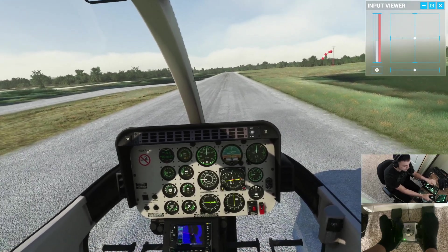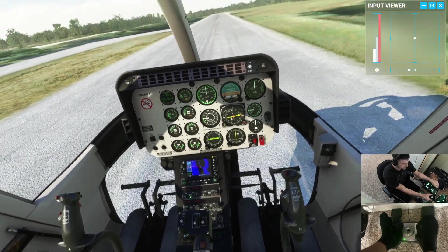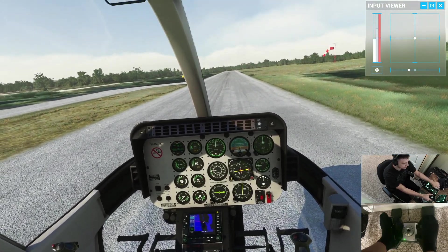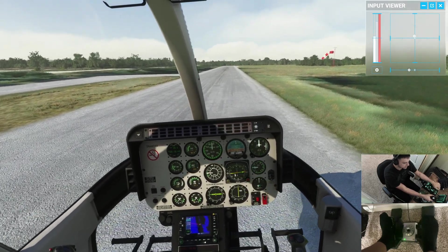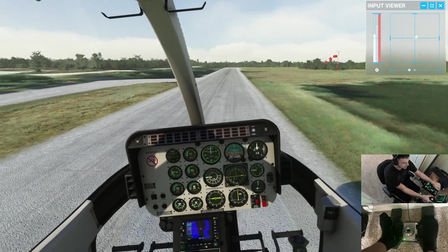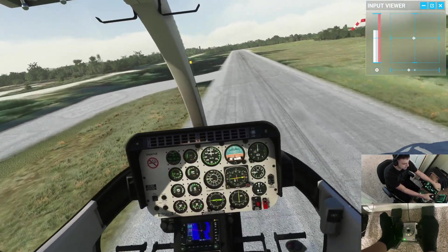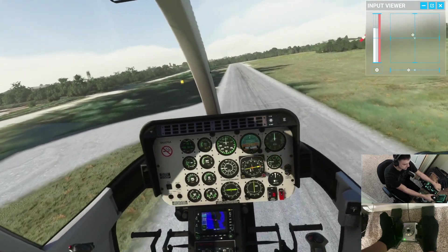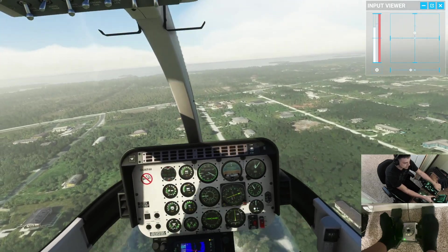So we're gonna take off. I'm gonna start pulling in collective, add a little left pedal, and we'll see what we need. Coming up light on the skids, a little forward cyclic, and we'll begin our takeoff — just a normal VMC takeoff. We're heading on about 280 and I'm increasing my airspeed.